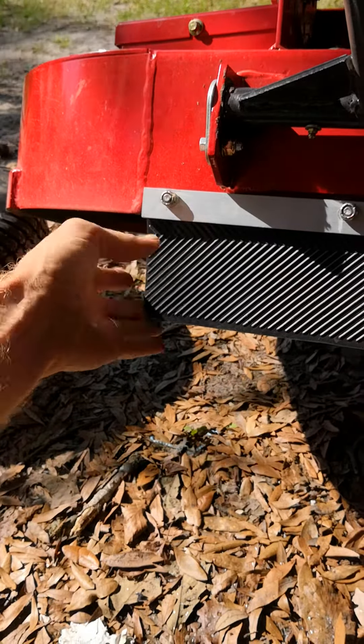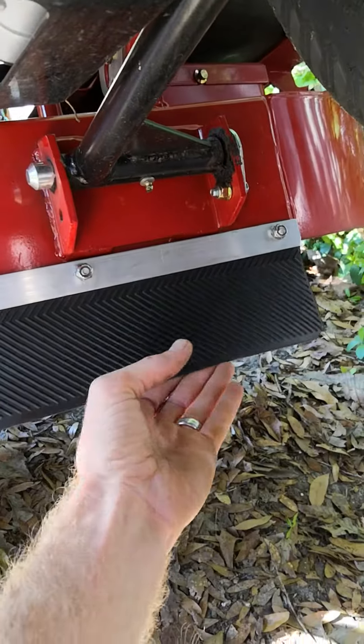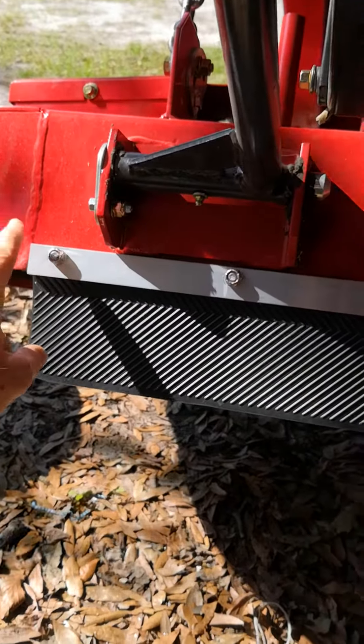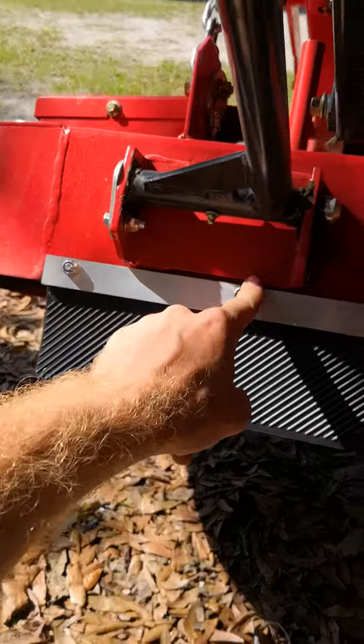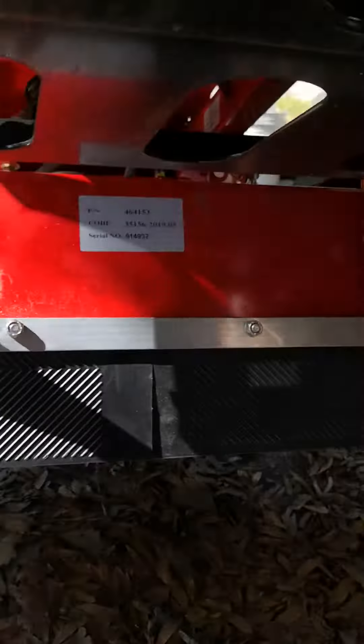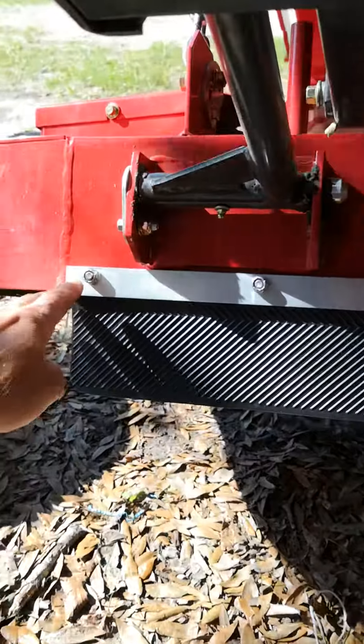I normally cut pretty high and this is pretty flexible compared to the rubber that I used on my Dixie Chopper, which is the same design but factory. Then I went with stainless steel hardware and just put it across the flat part of the deck — that's pretty much how Dixie did it as well.